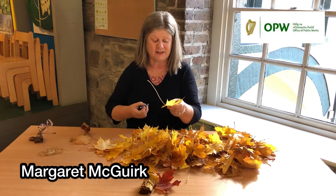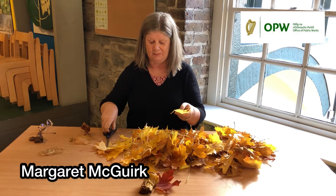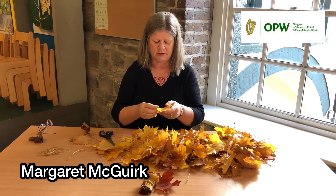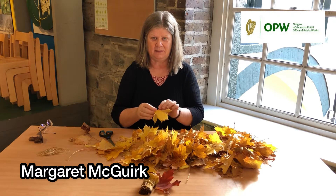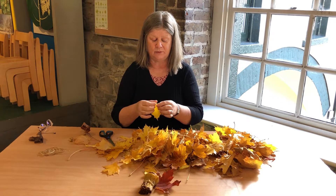Hi there, we're in the Phoenix Park Visitor Centre and it's a beautiful Halloween out there, beautiful autumn with all the beautiful colours. Here's a little something maybe you can make on your midterm break and maybe give as a little gift to somebody.